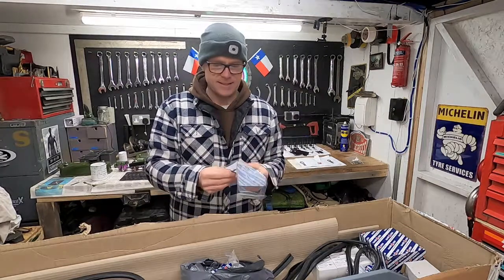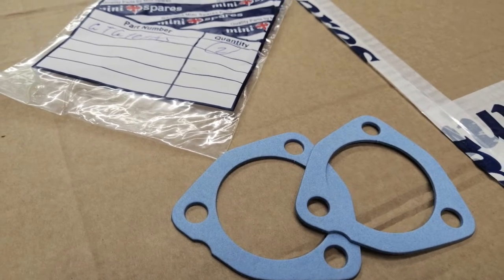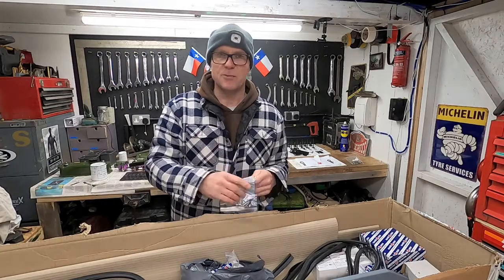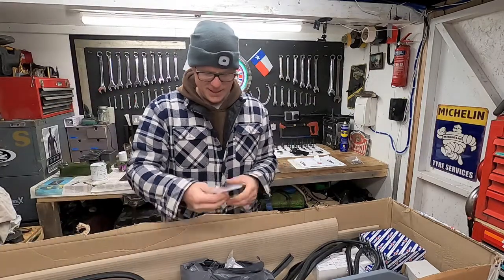Thermostat gaskets. I just bought two — one for the build and one for a spare. You've always got to have a spare, whether you're on the road or racing.